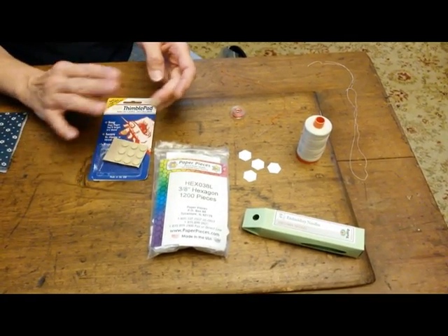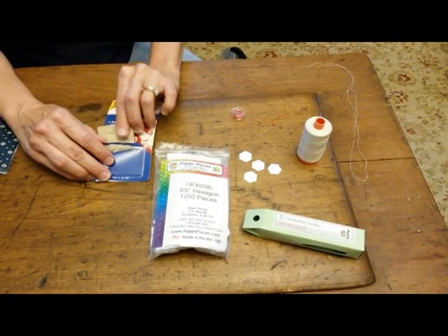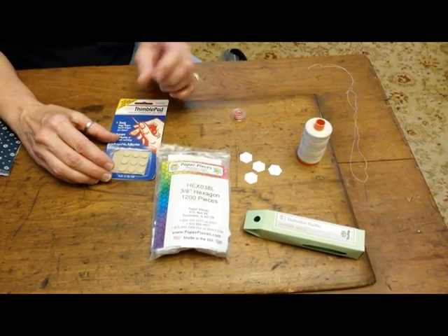They stick again so you can use them over and over again. They even work great for binding or other hand sewing that you're doing that seems to give you a hard time with the needle.